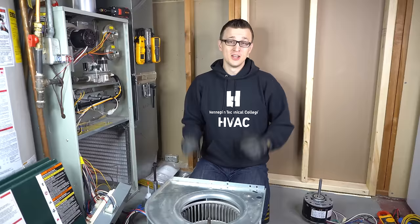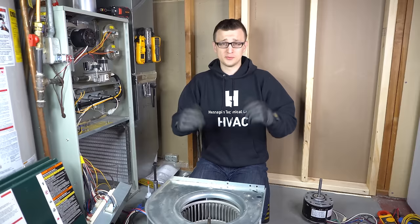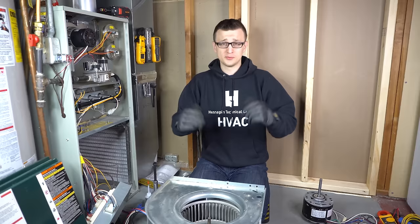Well guys, that is all I had for you today. I hope you found this video useful. If you're a technician watching this and you have further tips or suggestions for how to deal with stubborn blower motors, please let us know in the comments below. Thank you so much for watching — don't forget to mash that like button on the way out, and I'll see you next time.